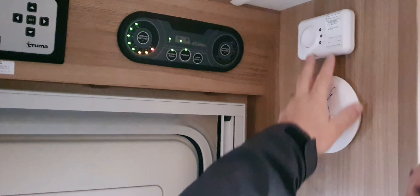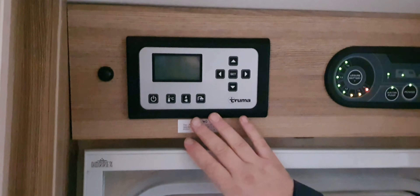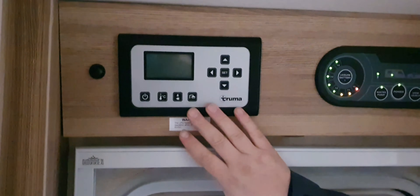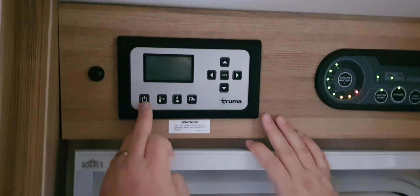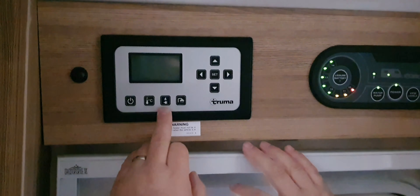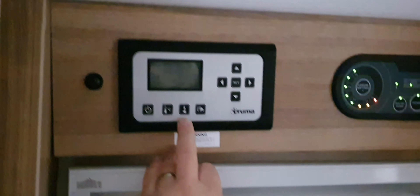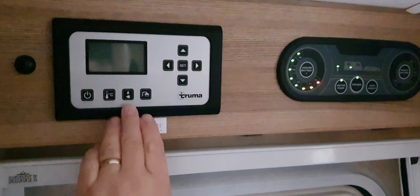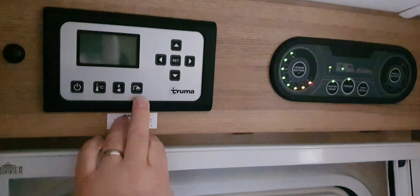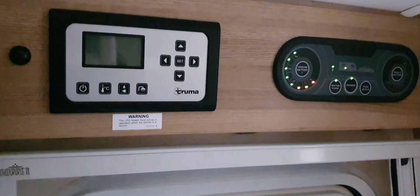Coming now to the heating and hot water system — it's a Truma system, very easy to use, and does a great job of keeping both you and the water warm. The bottom left button is the power on button. The one to the right of it is the onboard heating. The one next to that is the power supply, determined by gas, electric, or a mix. For today I'm going to show you how to use it on 230 and gas, as that's what most people use. The last button, showing a shower head icon, controls the hot water.